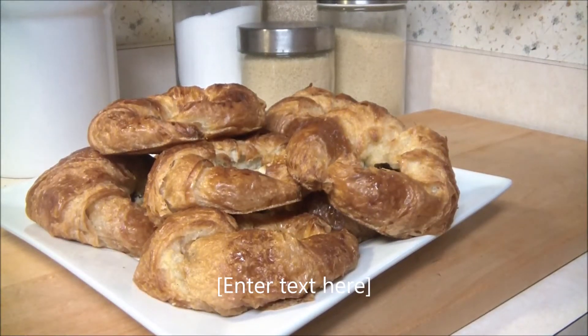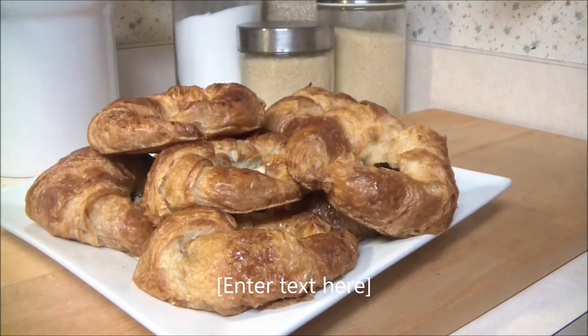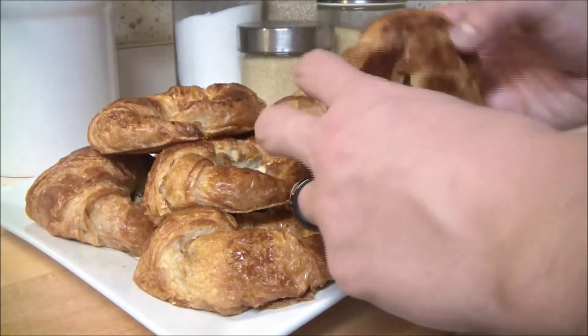Hey everybody and welcome back to the cooking corner. Good morning. Today we're going to show you how to make an amazing, easy and delicious breakfast. This is going to be chocolate croissants. You are going to be the king or queen of croissants.